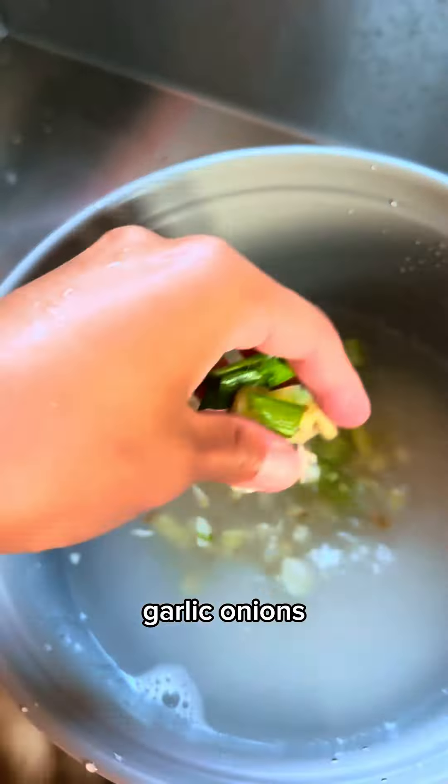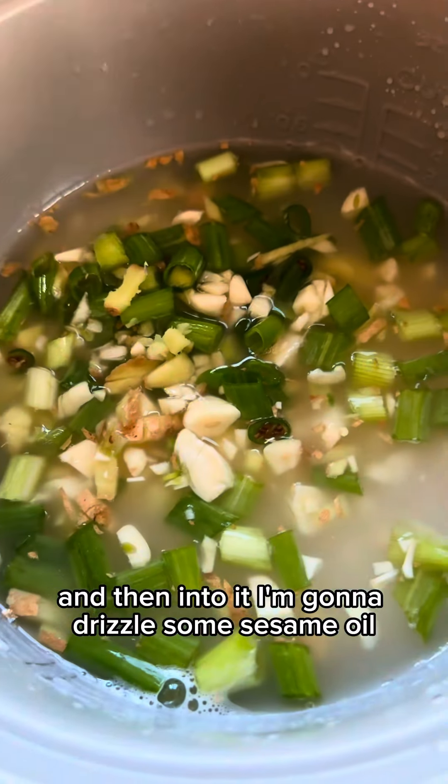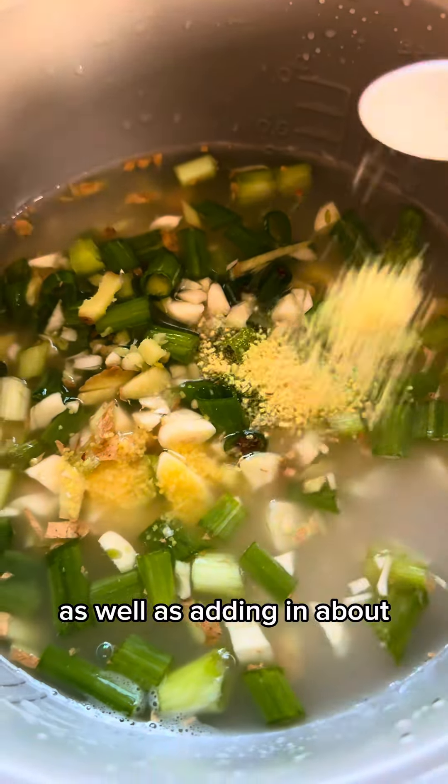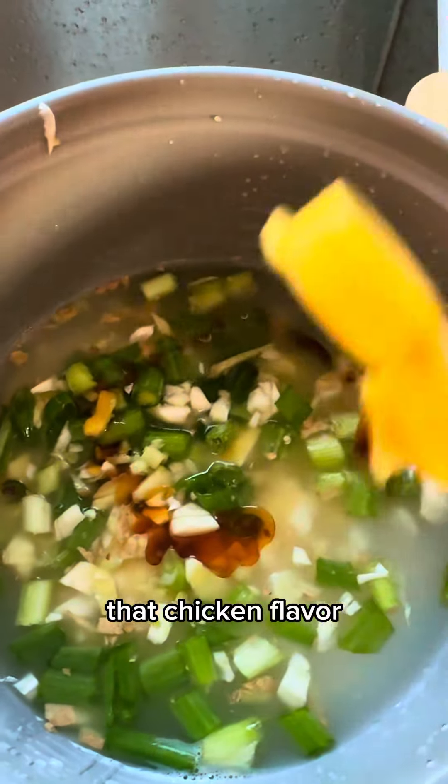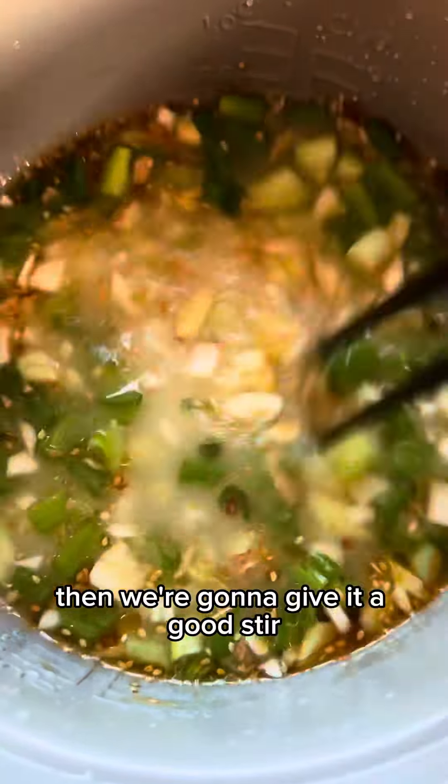I'm putting in ginger, garlic, and onions. Then I'm gonna drizzle some sesame oil as well as adding in about four teaspoons of chicken bouillon to give that rice that chicken flavor. Then we're gonna give it a good stir.